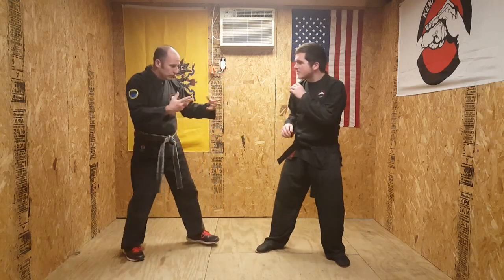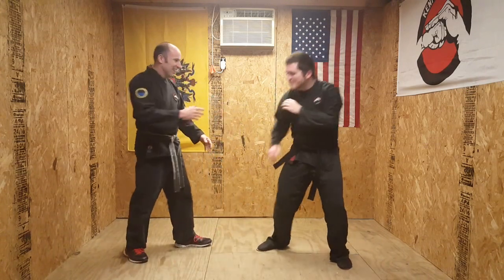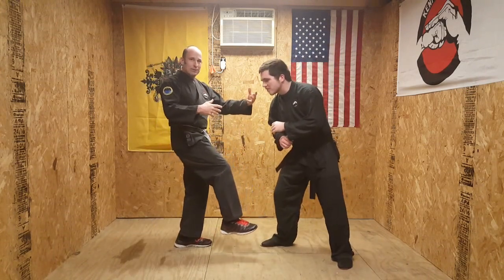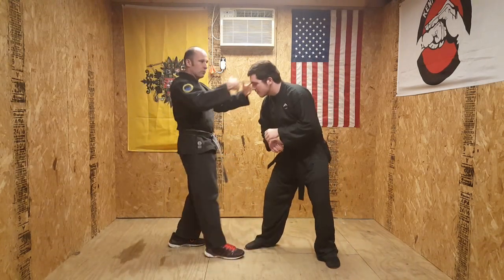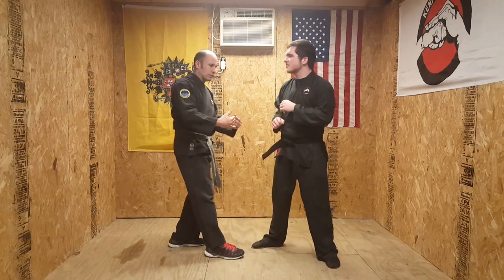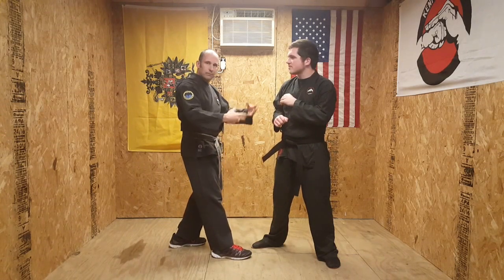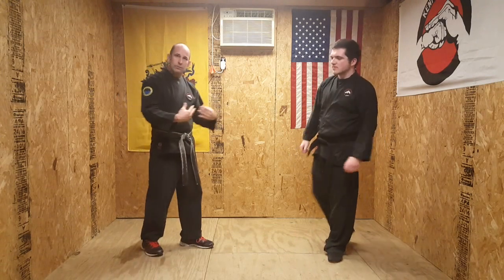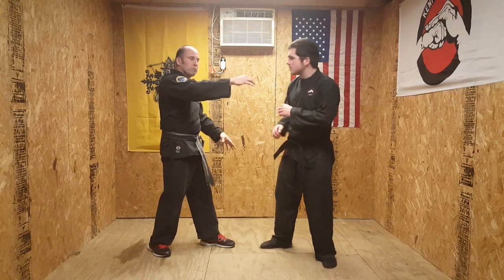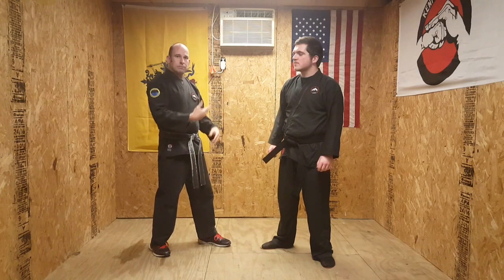For example, if the technique involves me kicking in the groin — he's the one attacking me and I'm defending — it's important for him to give you that realistic response. It would be easy for him to just stand upright while I kick, and that doesn't help me. What we're learning here is not only how we move, but how our opponent moves and how, when we do one part of the technique, he moves and evolves into more.